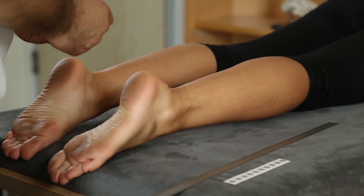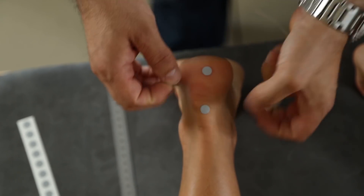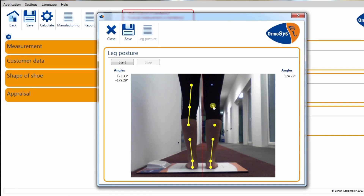The position of leg and ankle joint axis can be surveyed by putting marker points on thighs and lower legs, then filming and finally analyzing them. The software processes the data, and the exact angle of leg and ankle joint axis can be visualized.